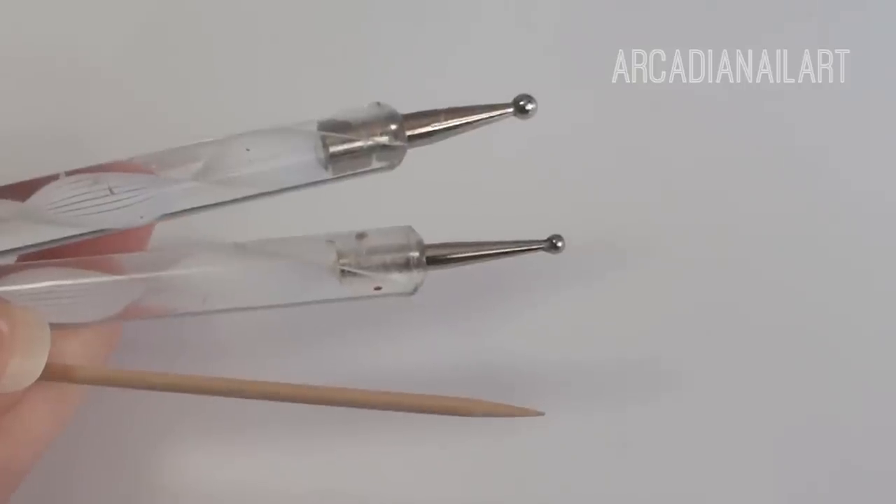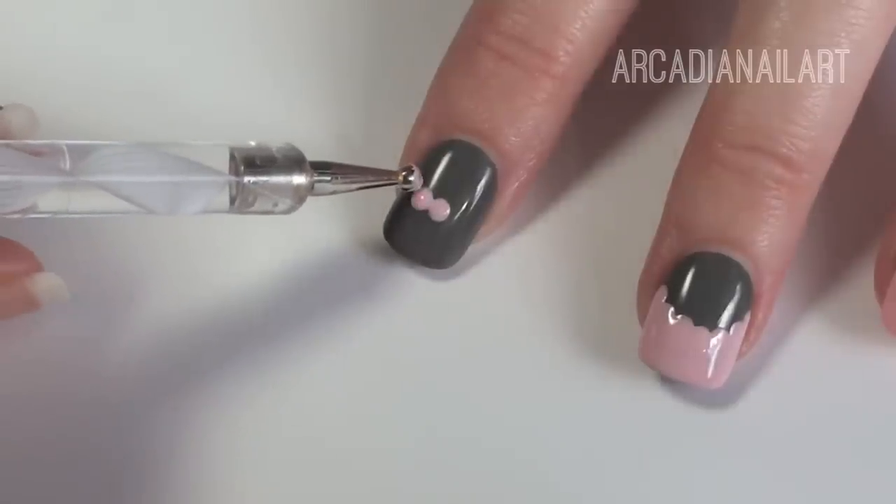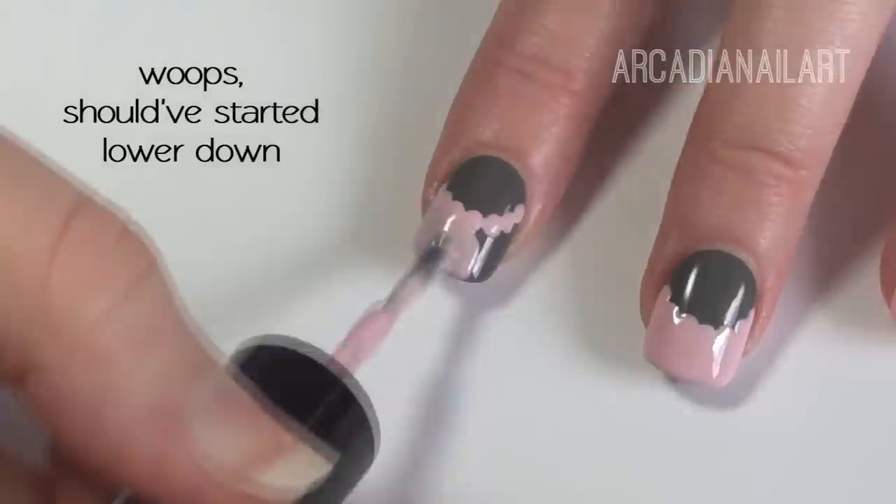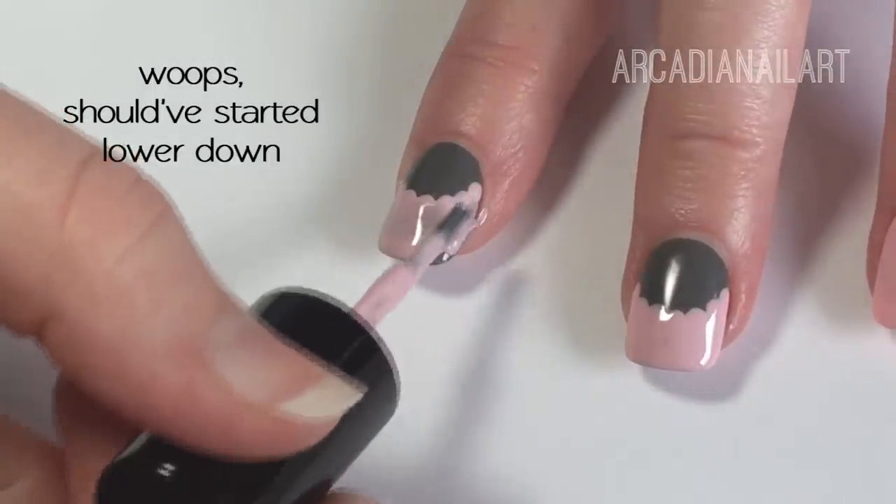Let's end with some basic dotted lace. With a large dotter, place a dot a third of the way from your tip. Continue the dots, curving them to make a smile line. Use a polish brush to then fill in the French tip.